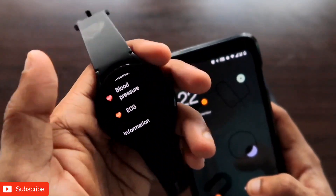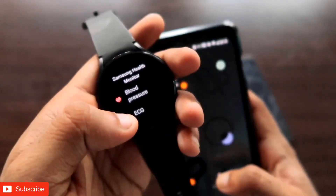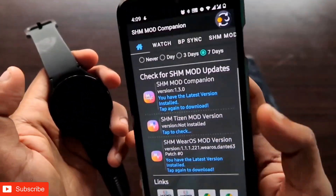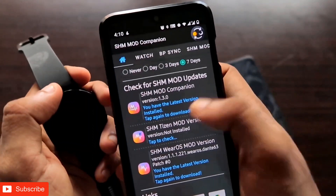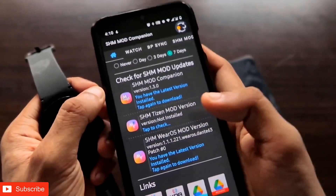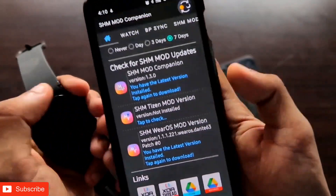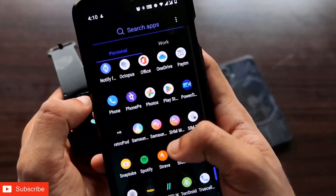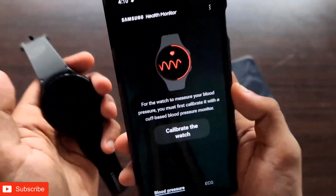This is a modified version of the Samsung Health Monitor app that comes with the smartwatch, and it gives you the option to measure blood pressure and ECG. Once you have completed these steps, go back to the main SHM Mod Companion app and you will see a notification confirming the latest versions of both the SHM Mod Companion and SHM Vros Mod are installed. You will also get an icon on your phone for the Samsung Health app.